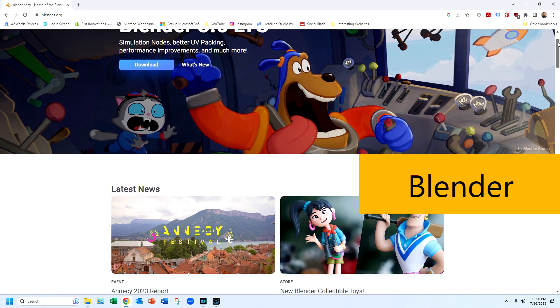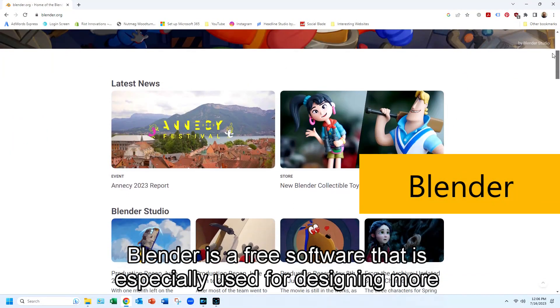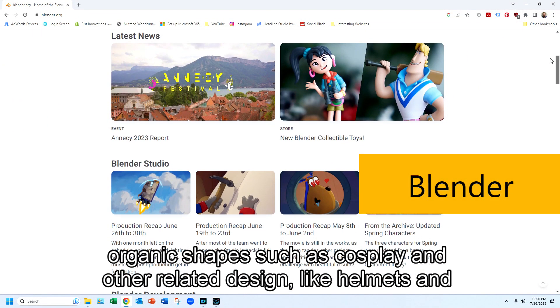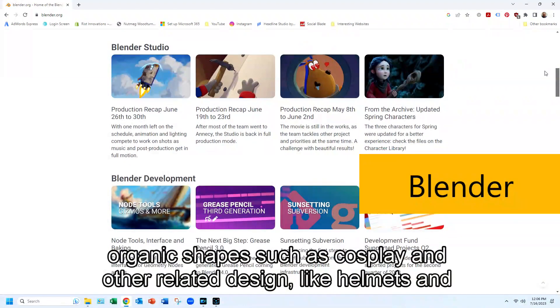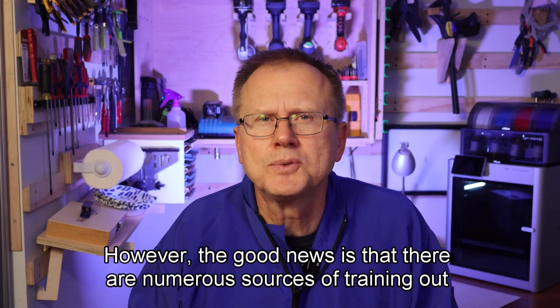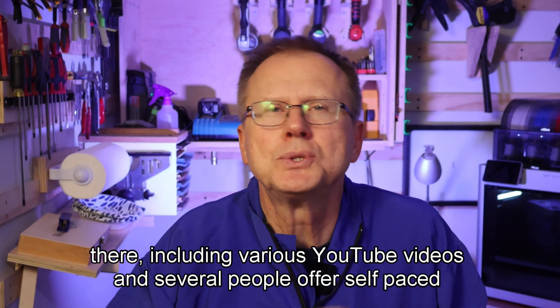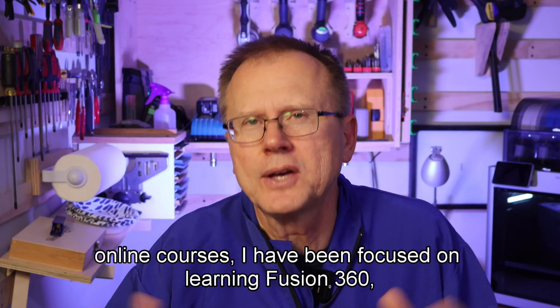The third option is Blender — a free software especially used for designing more organic shapes, such as cosplay designs like helmets and similar things. Blender also has a pretty steep learning curve. However, the good news is that there are numerous sources of training out there, including various YouTube videos and self-paced online courses.